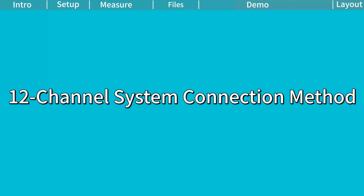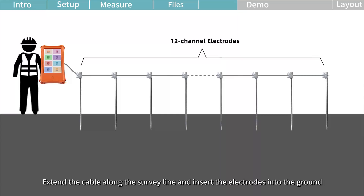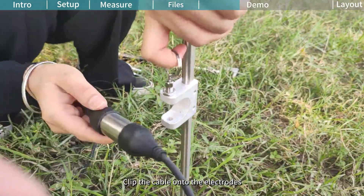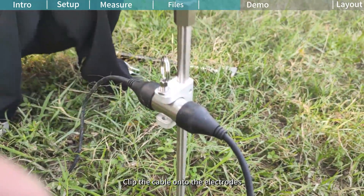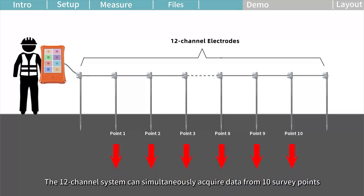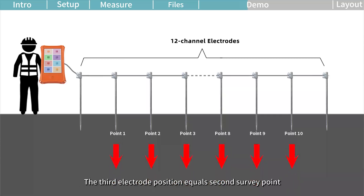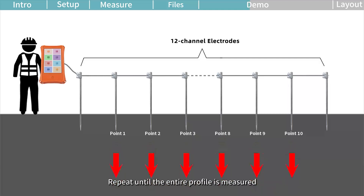The 12-channel system connection method is to connect the measurement cable to the main unit. Extend the cable along the survey line and insert the electrodes into the ground. Clip the cable onto the electrodes and begin acquiring data when ready. The 12-channel system can simultaneously acquire data from 10 survey points. Each survey point is the midpoint between M and N electrodes. The second electrode position equals the first survey point; the third electrode position equals the second survey point. Repeat until the entire profile is measured.